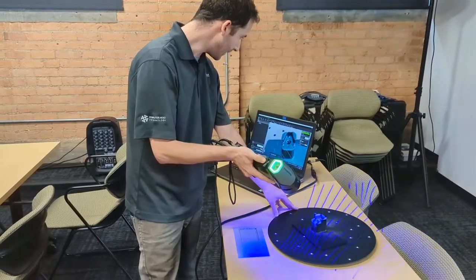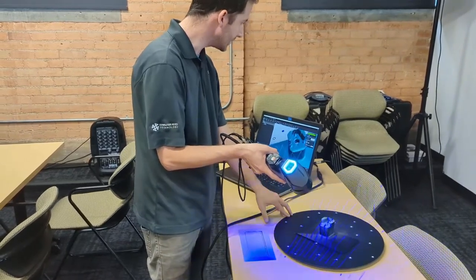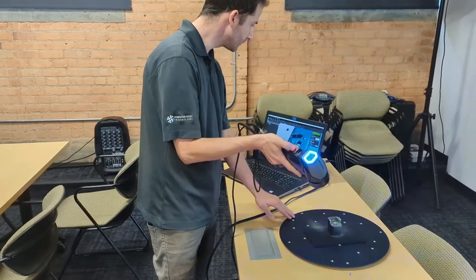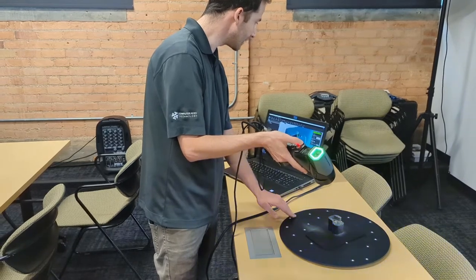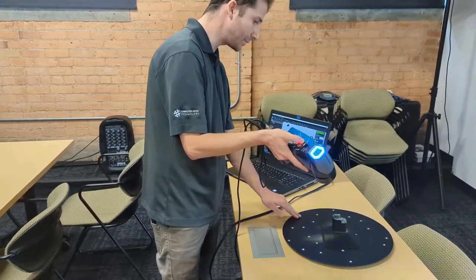I'm going to zoom in a little bit, and you're seeing a rendering preview which is why it looks as pixelated as it does. But once we're done with the scan we'll have a better idea of the definition that the scanner was able to pick up.